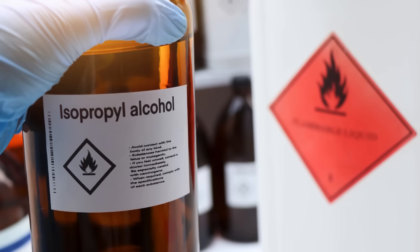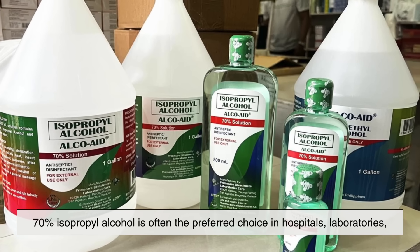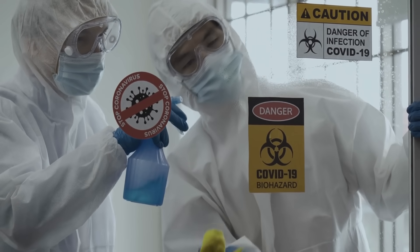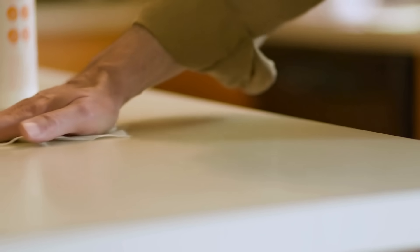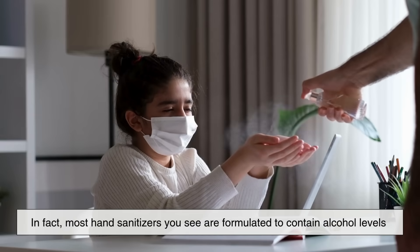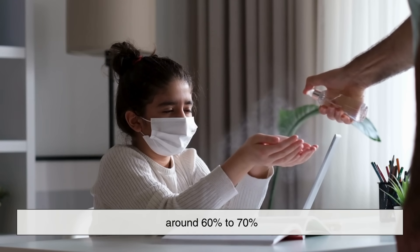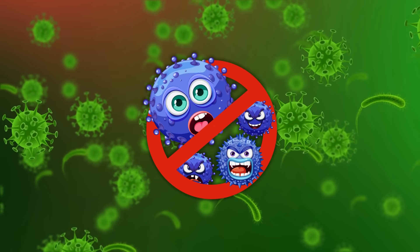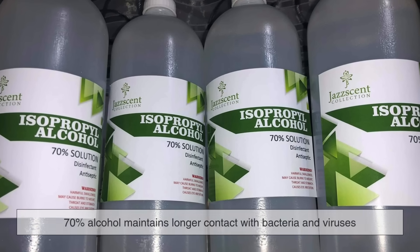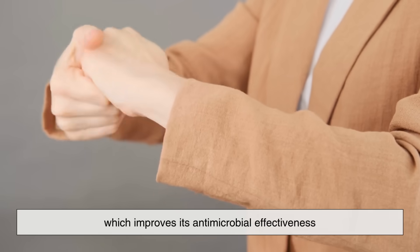Because of the slower evaporation and deeper penetration, 70% isopropyl alcohol is often the preferred choice in hospitals, laboratories, and households for general disinfection. It's effective on a variety of surfaces — metal, plastic, glass, and even skin. It's used to clean medical instruments, wipe down counters, disinfect thermometers, and sanitize your hands. In fact, most hand sanitizers are formulated to contain alcohol levels around 60% to 70%, which balances germ-killing effectiveness with safety and skin compatibility. Plus, because it doesn't evaporate too fast, 70% alcohol maintains longer contact with bacteria and viruses, which improves its antimicrobial effectiveness.